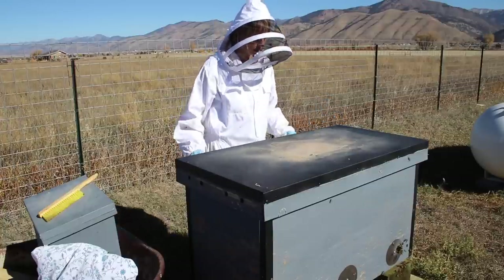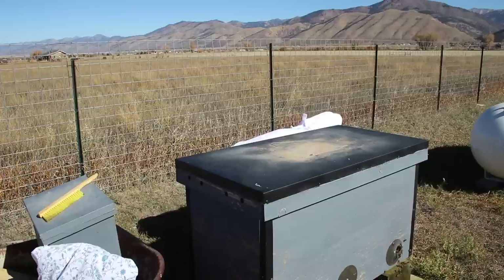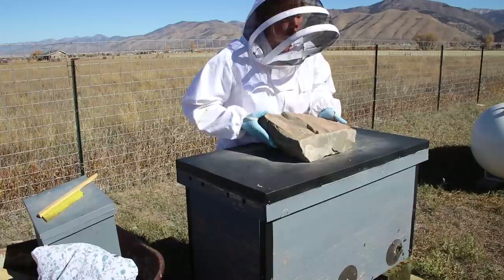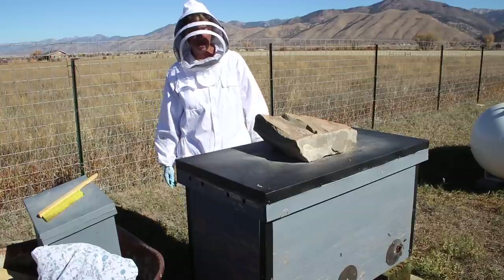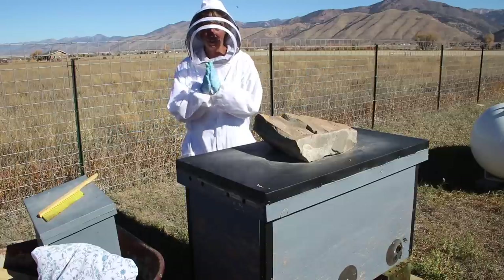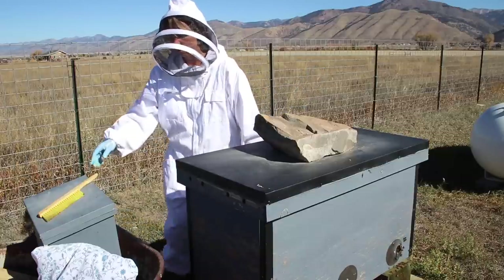We get to negative 30 Fahrenheit here, so that's all we're doing for the winter. We have them closed up and will not look in here again until spring. I put my winter grade rock on there — sometimes we get some pretty violent winds here. Our neighbor said they clocked over 100 mile-an-hour gusts one time. We'll hope they will all be alive in the spring.